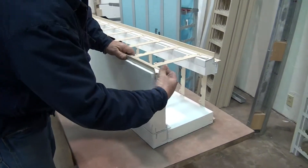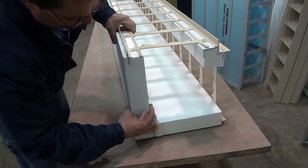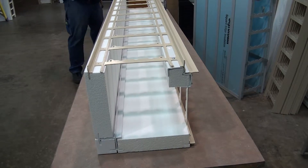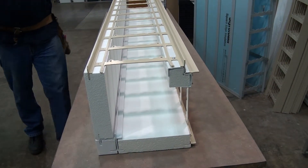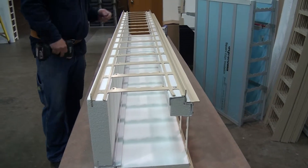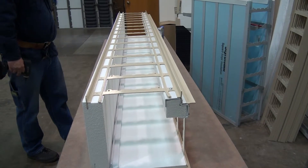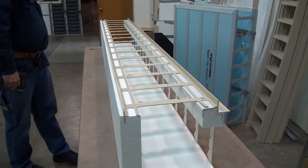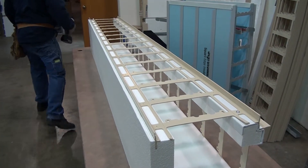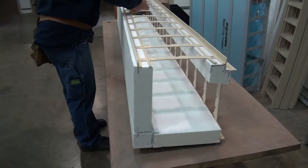Now these plastic rails should fit kind of snug into the poly. If there's any looseness at all and you need help holding it together, just run along some 3-inch tape — which I don't have right now. Okay, once you've got it together.